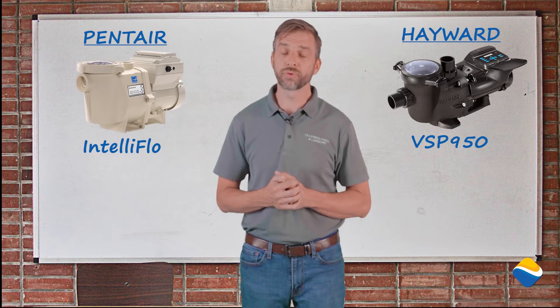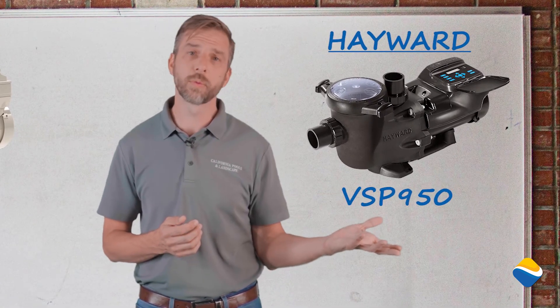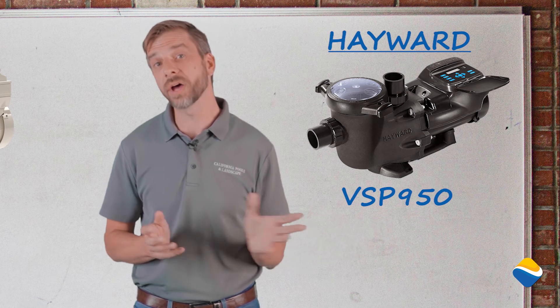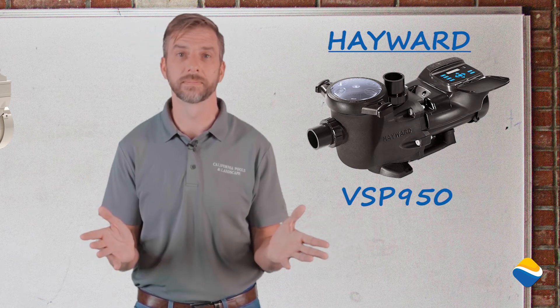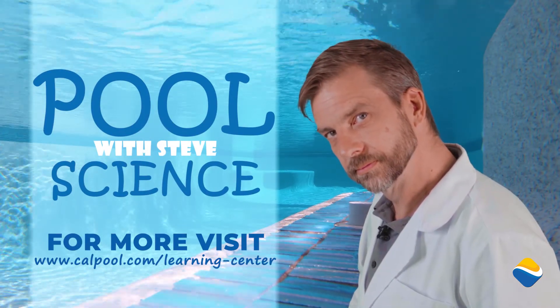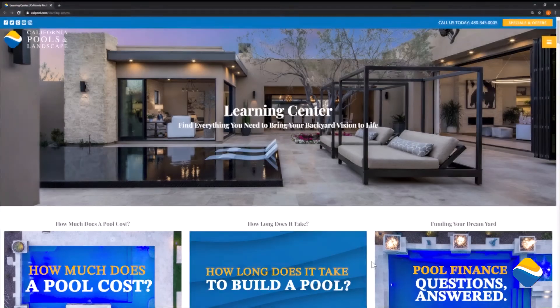At California Pools, through great research, we have found and provided the Hayward product for you — not only for its ease of maintenance through our company, but also for energy cost savings to you and your family in perpetuity. For more Pool Science with Steve, visit our Learning Center at calpool.com/learning-center. Thank you.